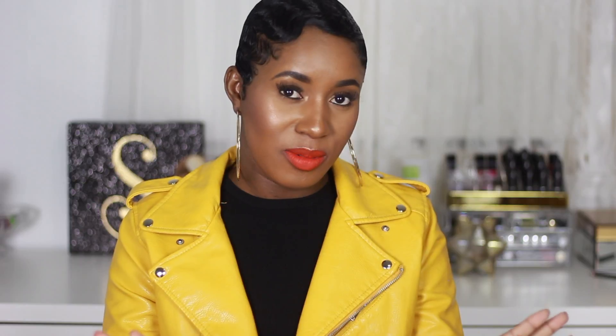I think SHEIN is gonna get more of my money — and this is not sponsored whatsoever, she doesn't even know I exist, so this is not sponsored. I hope you guys find this helpful and yeah, I'll see you in my next one. Take care, bye!